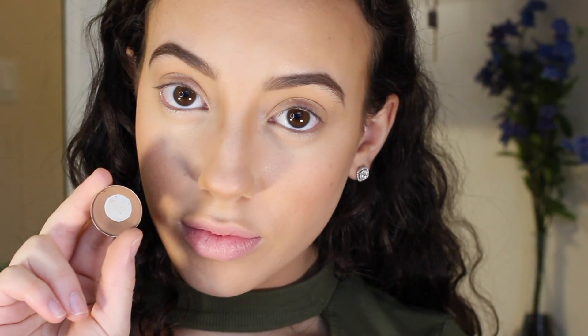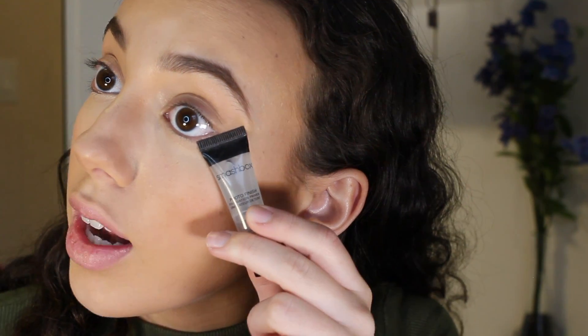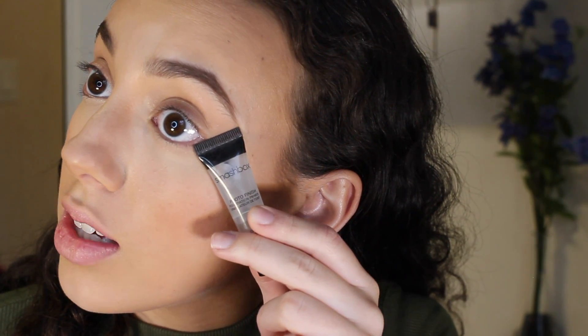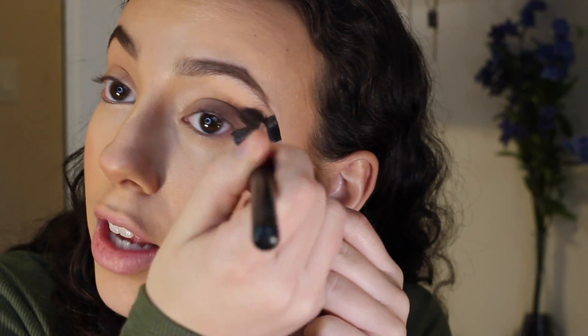I'm taking MAC Eyeshadow in the color Saddle — as you can tell, this color has gotten a lot of love. I love using this as a transition color, so I highly recommend it. I'm going to place a straight edge right underneath my eye to the tail of my eyebrow and start making that sharp line.